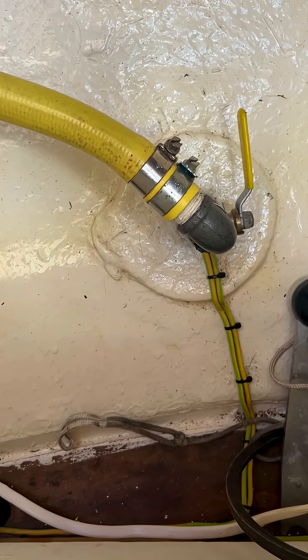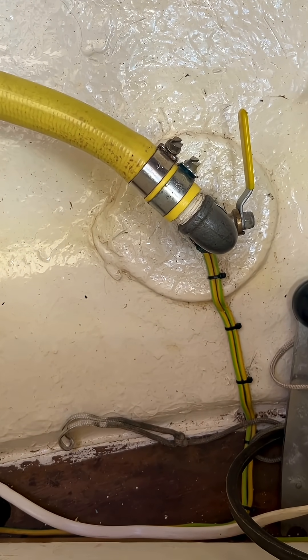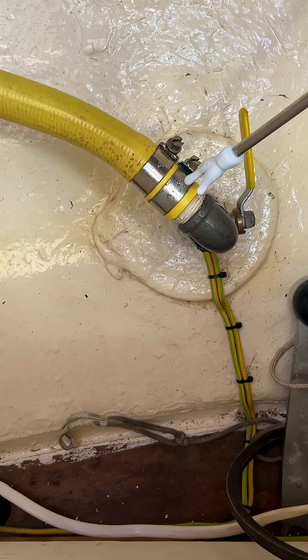You do this by connecting each seacock fitting to the anode using a heavy gauge piece of earth wire. It should look something like this. Here you can see a reasonably good quality seacock. It's been double clamped to the hose, which is good practice.